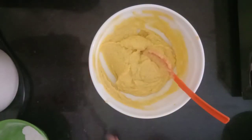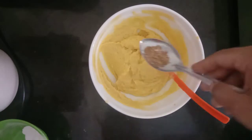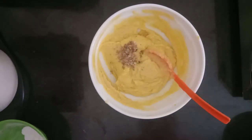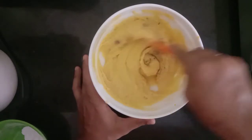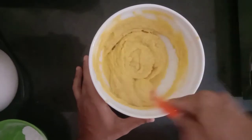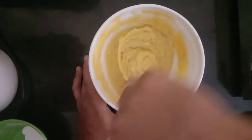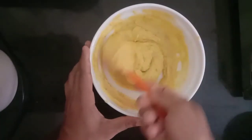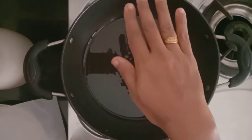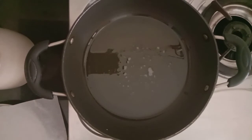Mix in a clean bowl for about half an hour. If it's too dry, mix it in a bit. I will taste the flavor, then skip this step.